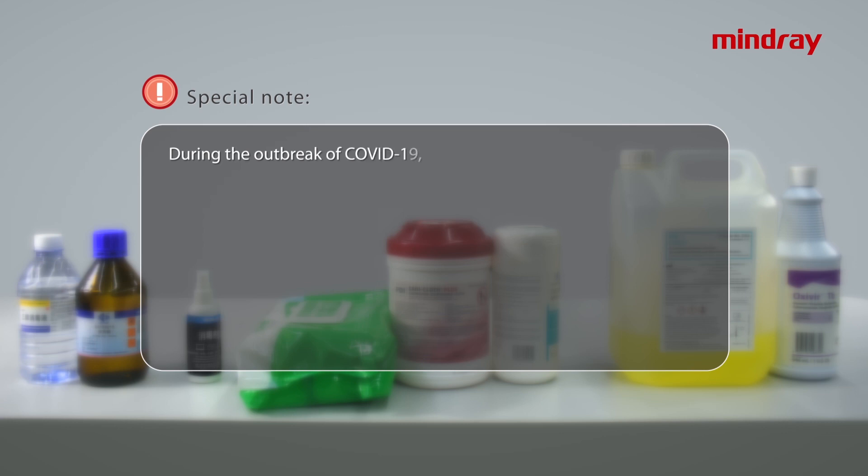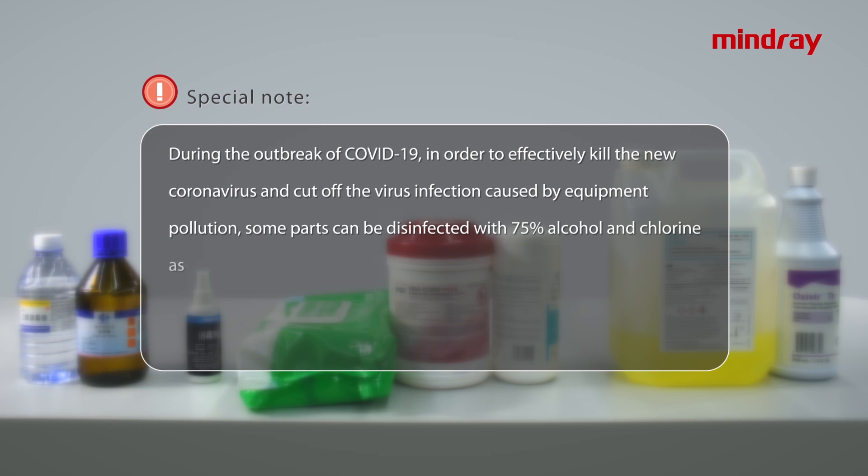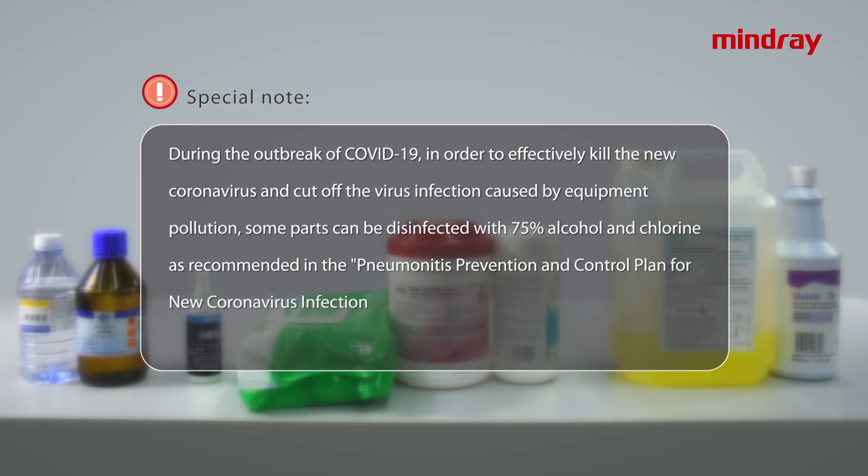Special note: during the outbreak of COVID-19, in order to effectively kill the new coronavirus and cut off virus infection caused by equipment pollution, some parts can be disinfected with 75% alcohol and chlorine as recommended in the pneumonitis prevention and control plan for new coronavirus infection. Please note that prolonged use will cause irreversible damage to the equipment.